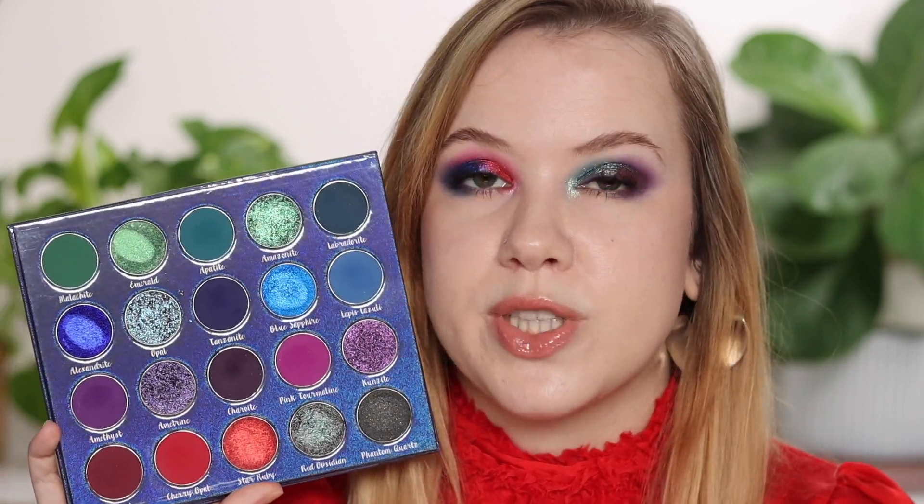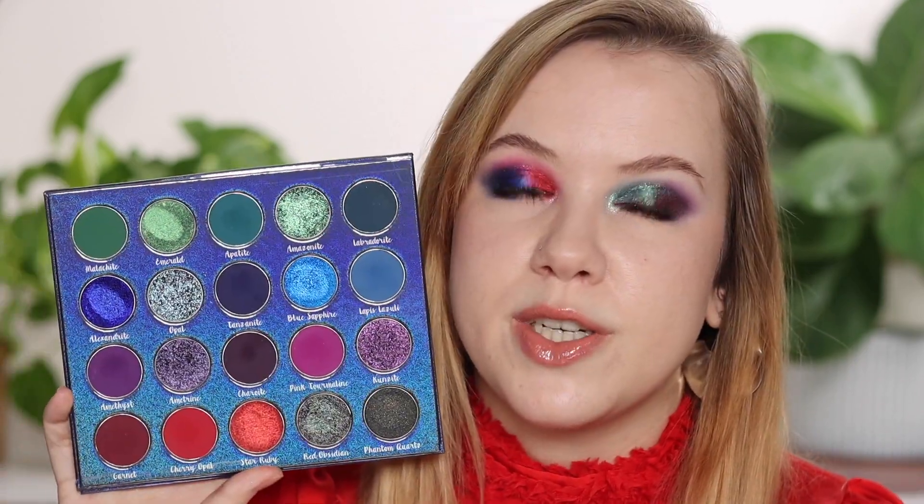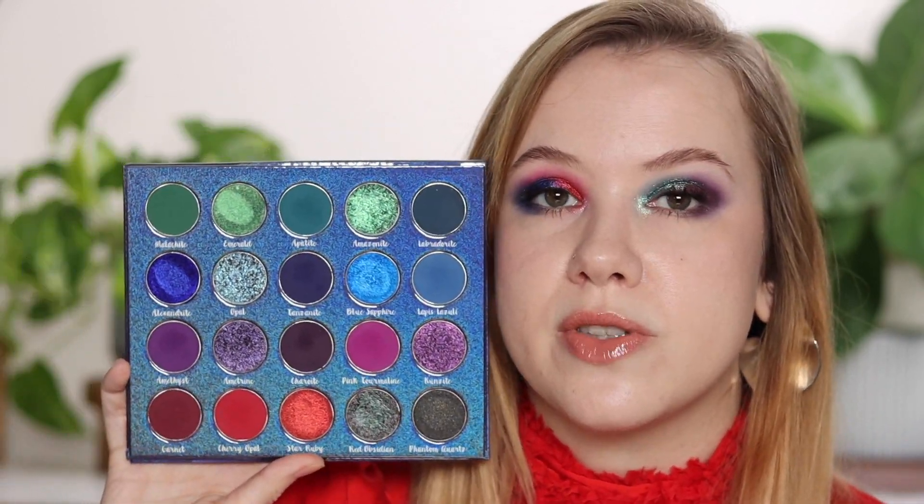I didn't use all the mattes — I could have done at least three more looks with this palette, but I just didn't have time. The shimmers are, per usual, spectacular — per Bella Beauty Bar standard. They are just so shiny, shifty, and sparkly, with really so much to choose from and a couple of different textures you can see in the pan.